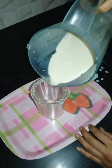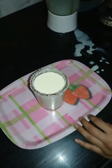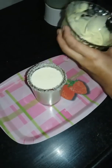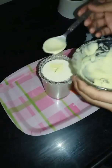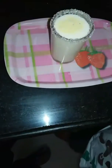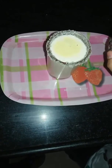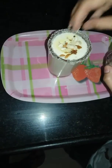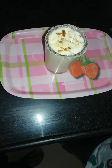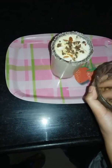Now our shake is ready and we will put it in a glass. For toppings, we will add butterscotch ice cream — in a little melted form, though you can also use it in its pure coldest form. I have melted it so that it will taste more. I am adding nuts and also a little chocolate flavor to give a different touch to our shake.